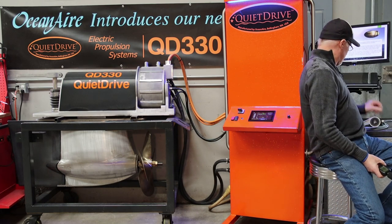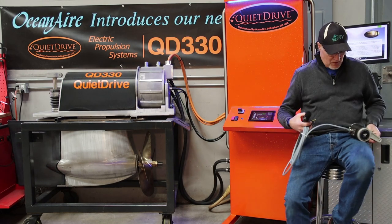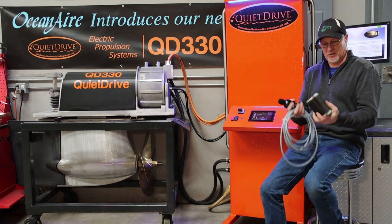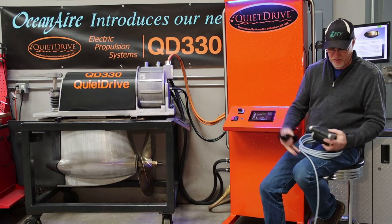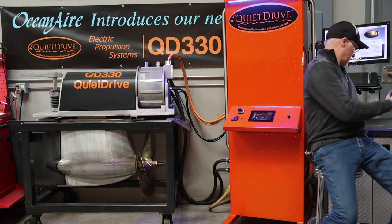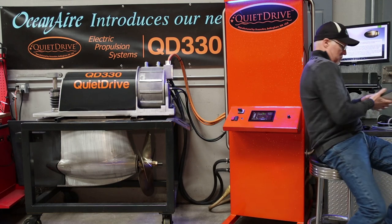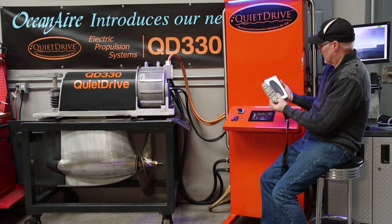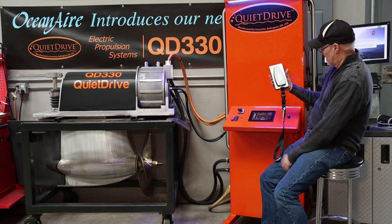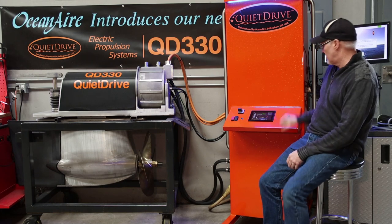We've got a new controller delivered today — Hydro Nautica gave us a controller to try out on here, and it's actually nice and smooth. They also have a neat little remote with a magnetic base that just sticks there, which is kind of neat. We'll get that hooked up probably on our next video — you'll see it sitting on here and we'll be able to use it as a normal boat.